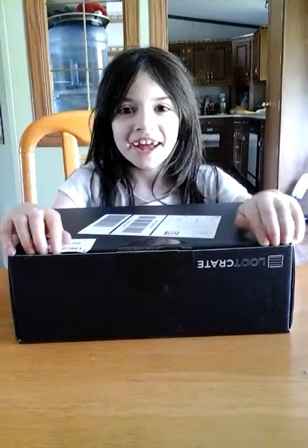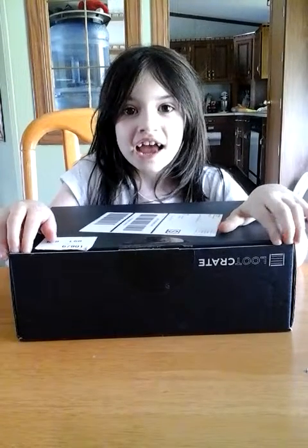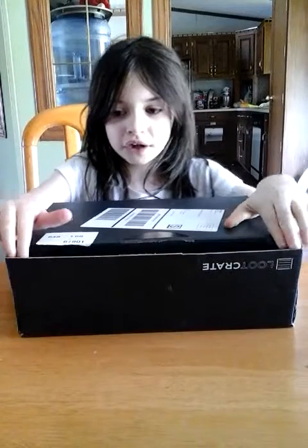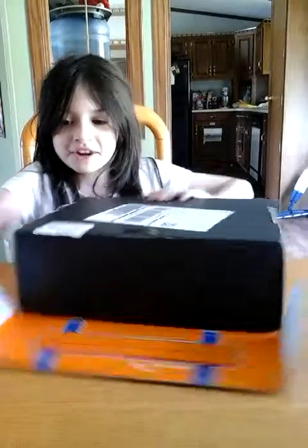Hey guys, today I'm doing Loot Crate. I'm pretty excited, and I haven't done a video in a while because we just don't have time. So anyways, we're going to get ready and open it up.